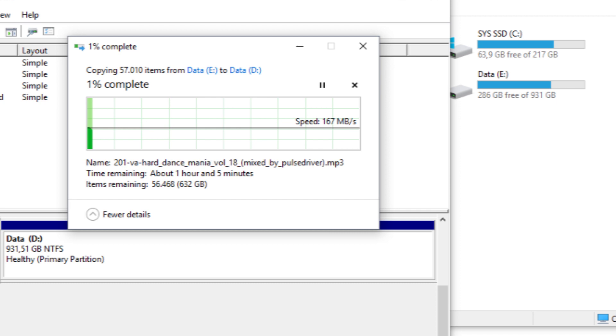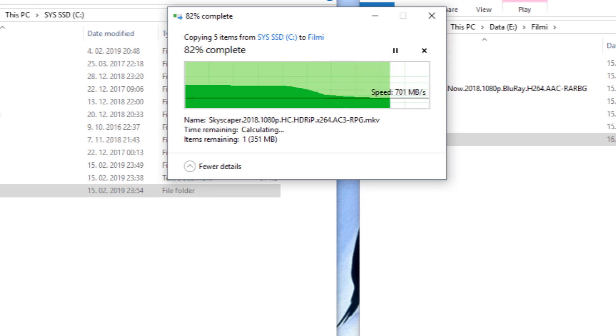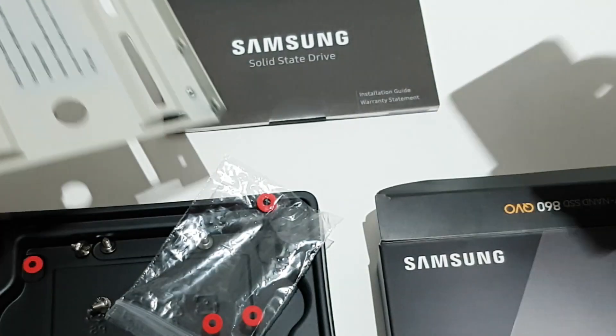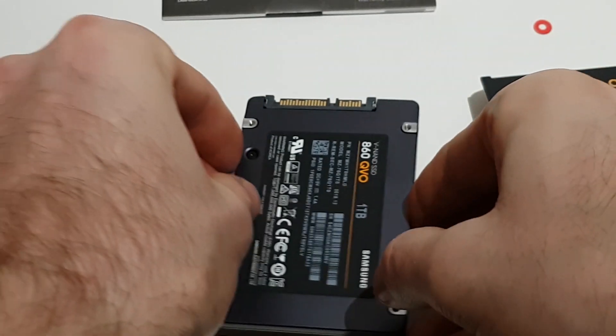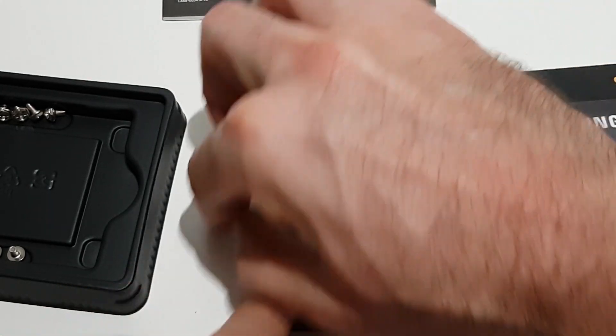That's not a problem if you are a gamer. But if you are planning to copy bigger files often, then it will be better to choose the higher tier EVO drive, which will never drop below 500 MB per second of write speed. Otherwise, the read speed is comparable, and in some situations the QVO is actually a little faster than the EVO.